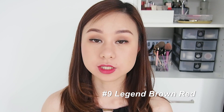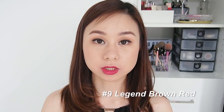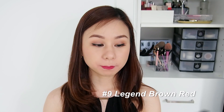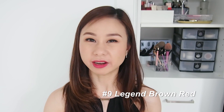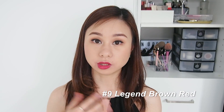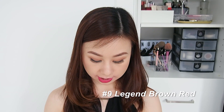For the full-on lip, as you can see it's not very similar to the packaging. The packaging looks wine red, but when you actually put it on your lips it looks like a pinkish red brick brown — something like that. I'm loving it! I think it's perfect for a night or evening out. This is again number nine, Legend Brown Red.